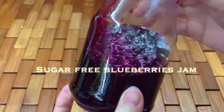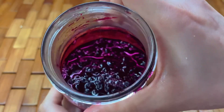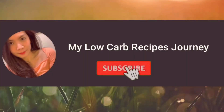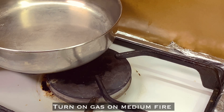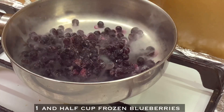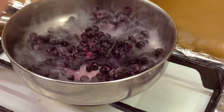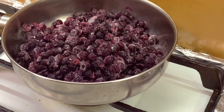Hello my loves! Today let's make sugar-free blueberry jam. Don't forget to subscribe and click the bell button. Turn on gas on medium fire and put one cup of frozen blueberries — or fresh, it's up to you.